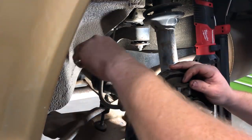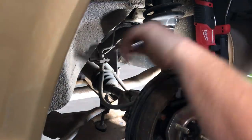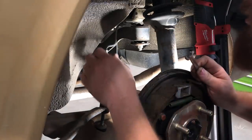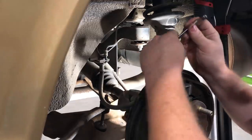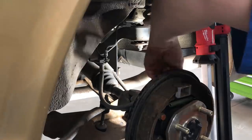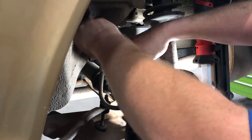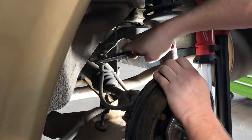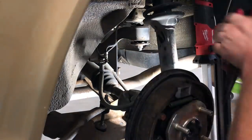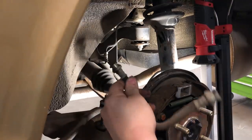We're going to take this happy little bolt off here — it's a nut, but that one came loose nicely. We don't want that little nut to be lonely, so we'll do the second little nut over here. I'll take these tabs off again. And there's that flex hose.